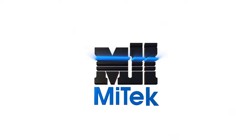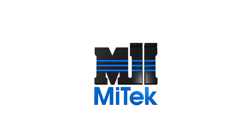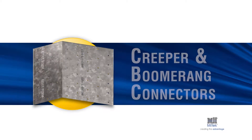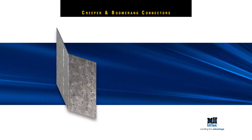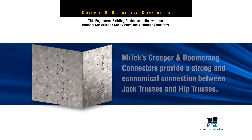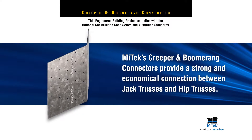Welcome to another MyTech Engineered Building Products Demonstration. MyTech's Creeper and Boomerang Connectors provide a strong and economical connection between jack trusses and hip trusses.